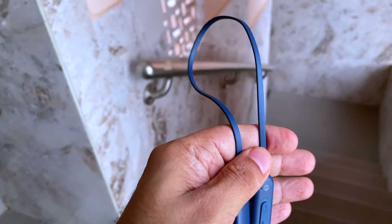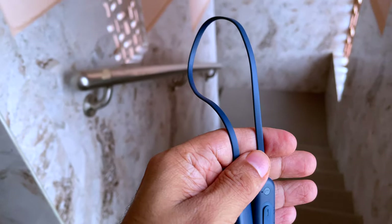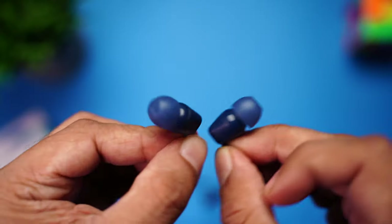The earphones rest around your neck, and thanks to the flat wire design they don't tangle. They're also really well balanced — unlike many other neckbands that pivot to one side. Wearing them, they provide an excellent seal, cancelling out most passive sound around you. They fit snugly and won't fall off no matter how much you shake your head.